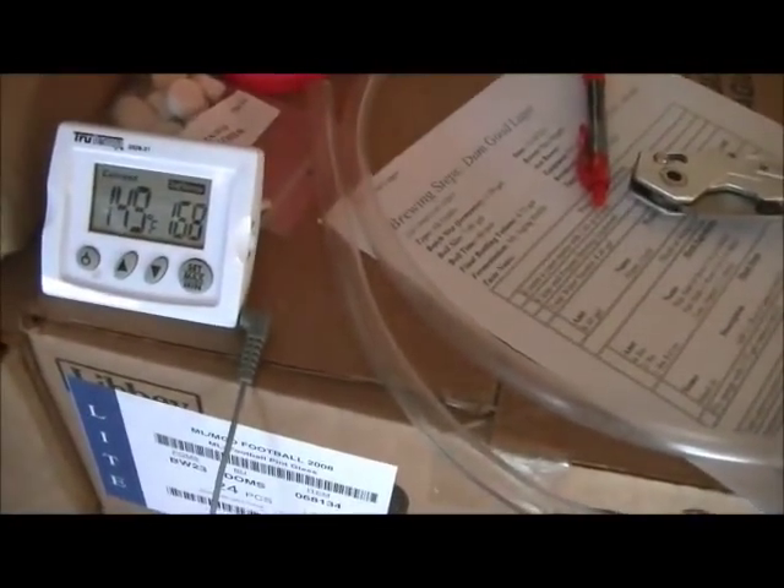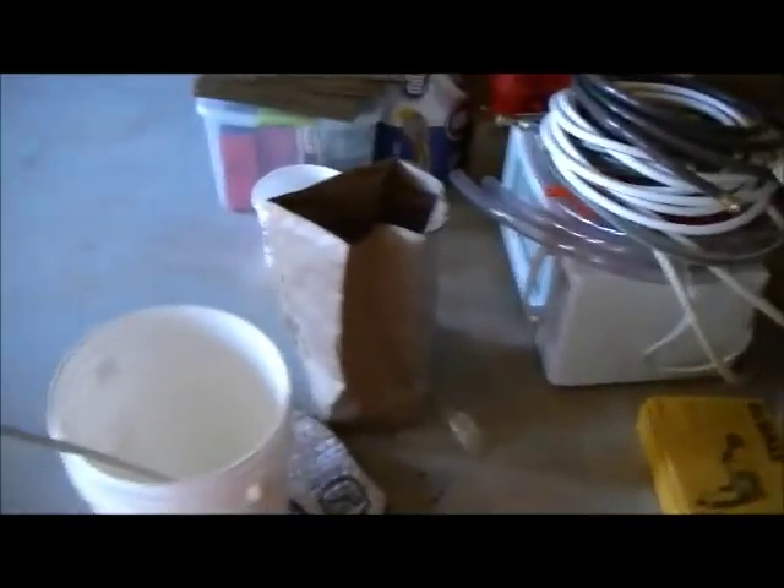I went ahead and added a little bit of hot water just to raise the temperature because it was getting kind of low. I was losing a lot of heat — it was down to 145 — so we're going to stay right around 148 to 149 for the remaining hour.